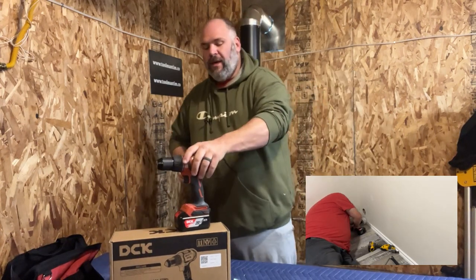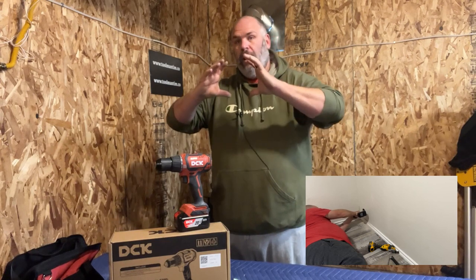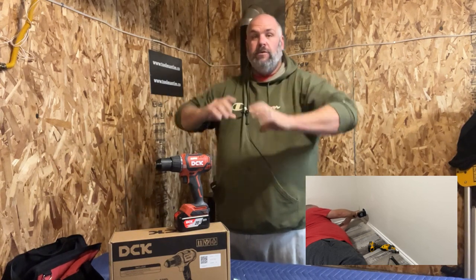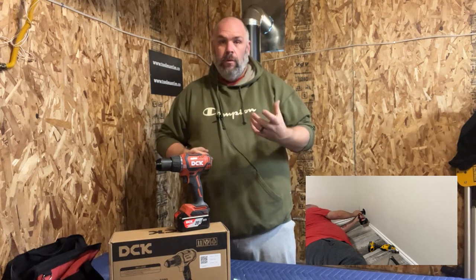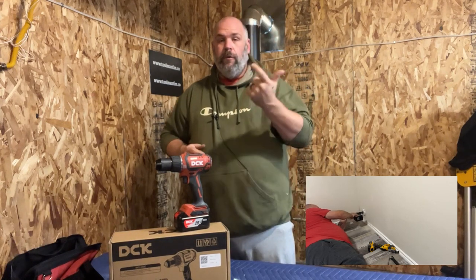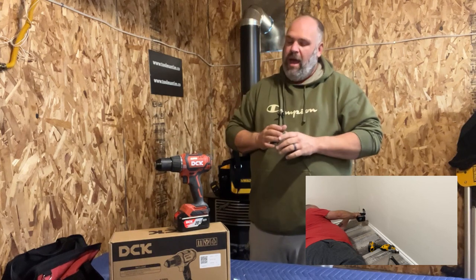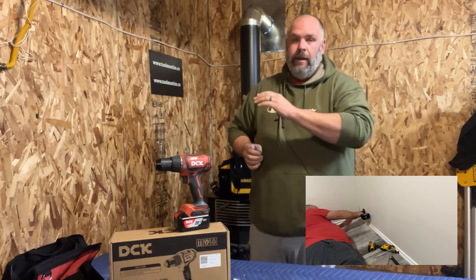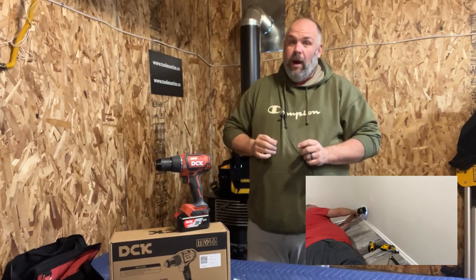My first real-world experience with this drill was at the daycare we're renovating for my wife — it's an old church. We needed to drill for a dryer vent through the outside of the building: four-and-five-sixteenths with a hole saw, through drywall, through sheathing, through clapboard, and through vinyl siding. This thing had more than enough power — never felt underpowered. As a matter of fact, it grabbed my wrist two or three times. The thing is rather torquey.